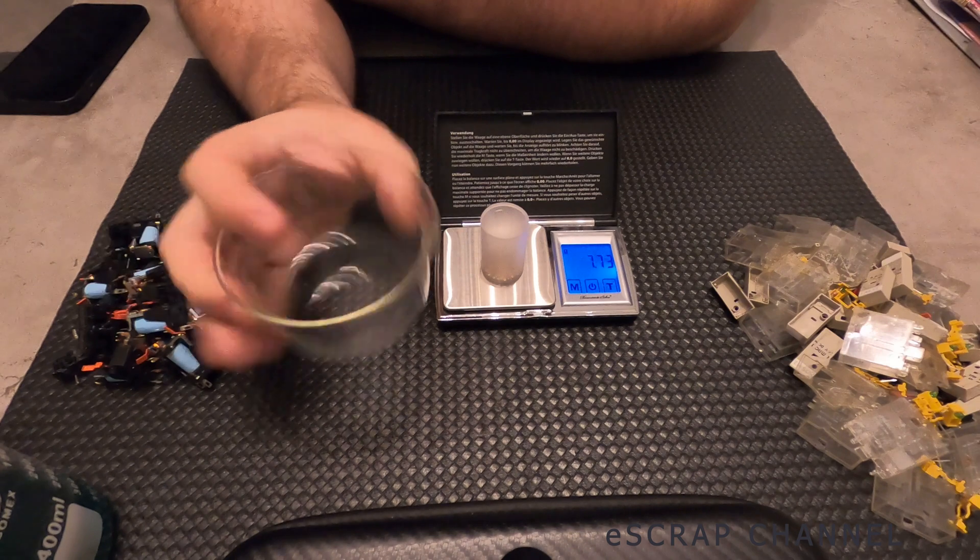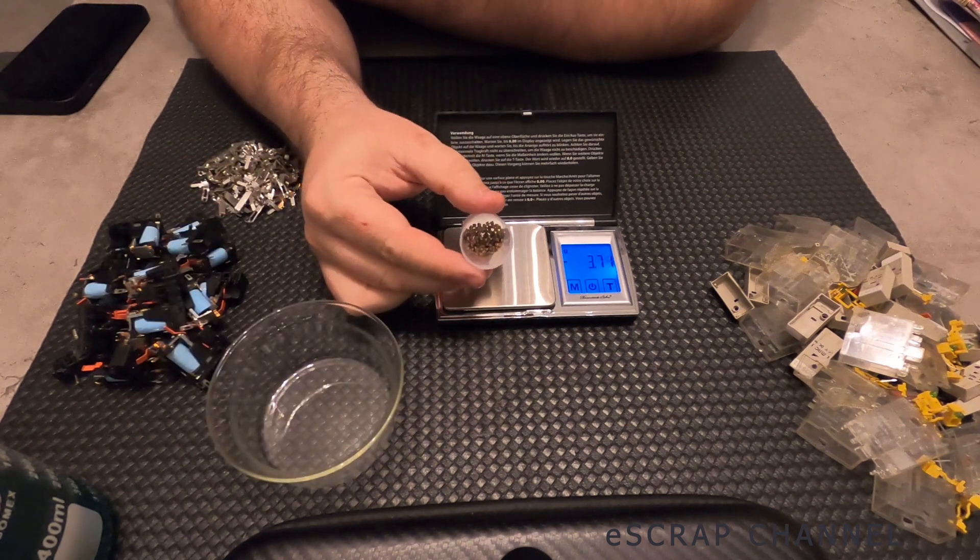Thanks for watching, keep scrapping, and don't forget to recover your precious metals at the end. Here is the real value. Bye!